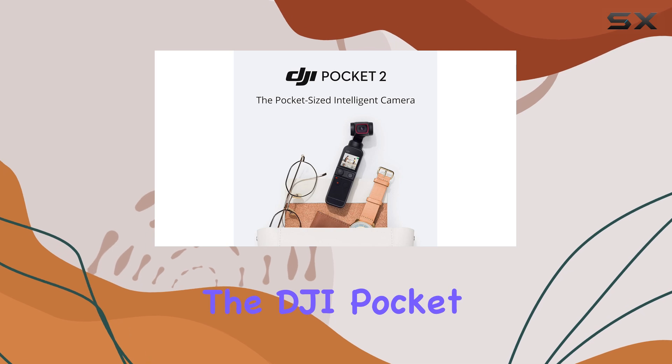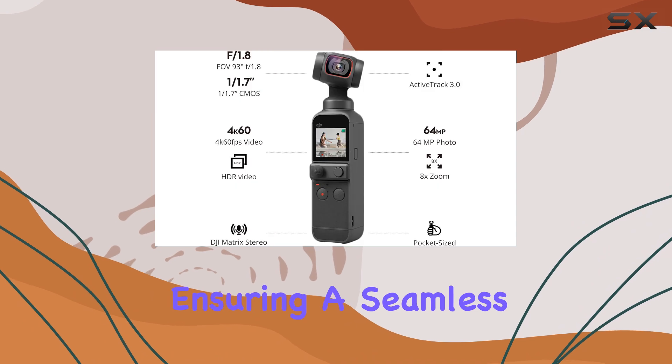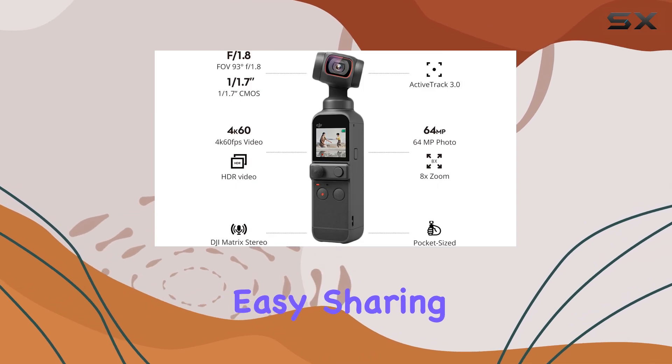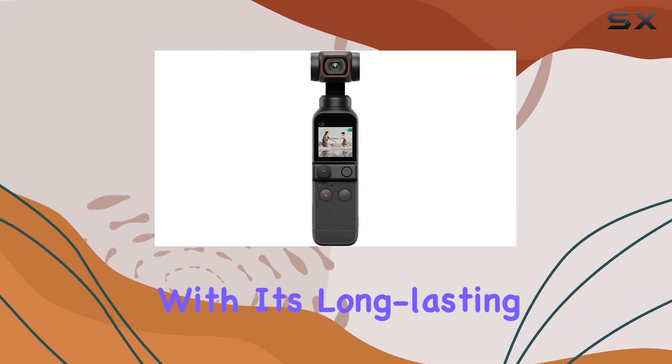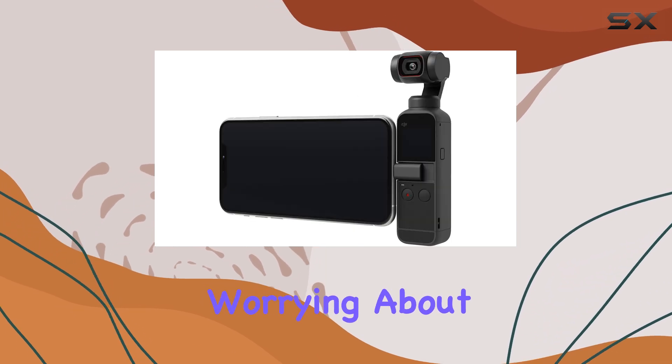Additionally, the DJI Pocket 2 is compatible with both Android and iPhone devices, ensuring a seamless connection and easy sharing of your content. With its long-lasting battery life, you can vlog for extended periods without worrying about running out of power.